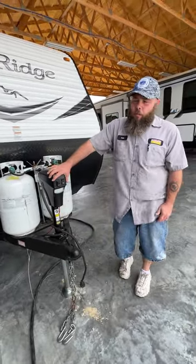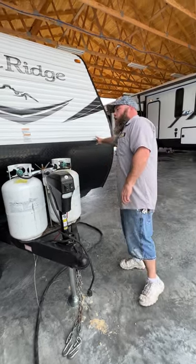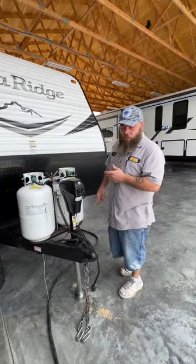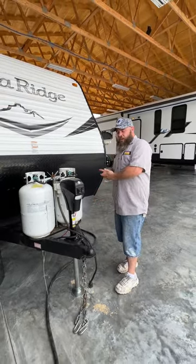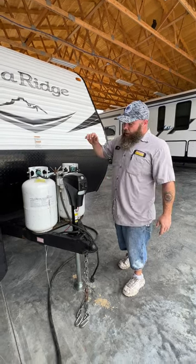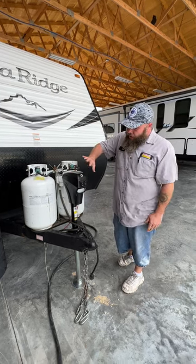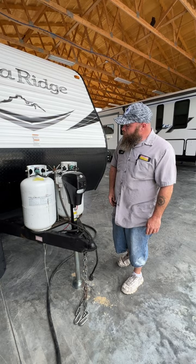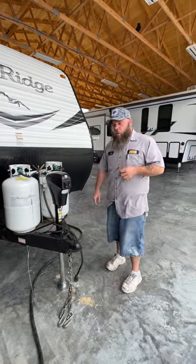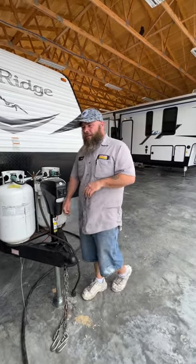I always recommend while you're still hooked to the tow vehicle to make sure you're level from side to side first. They have little stick-on levels you can put on the coach, but we usually recommend just a carpenter's level right inside the doorway. You may have to put some blocks down — use the tow vehicle to roll onto those blocks. Once unhooked and the tow vehicle has pulled away, level front to back with this jack and then lower your stabilizer jacks. Those are located on each corner of the camper and take a three-quarter socket — easier on a drill, but they do provide a manual crank.